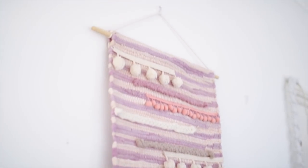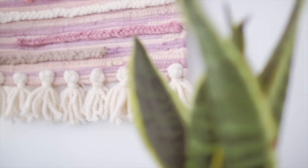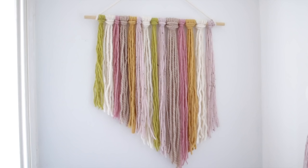I really love how fun and boho this piece looks, and I also really like how many different textures it's got going on — it's got a lot to look at.